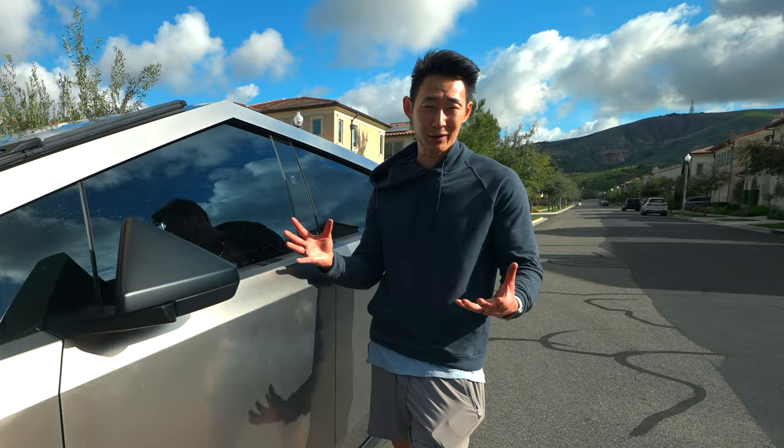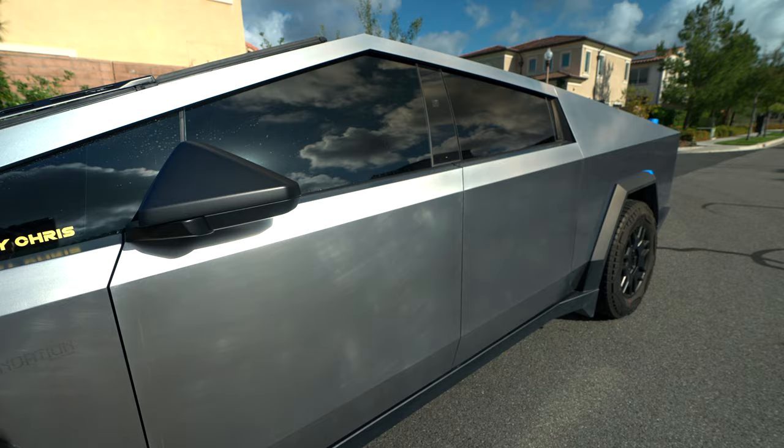However, I ended up scratching the crap out of my Cybertruck. Because there's no clear coat like on regular cars with paint, I couldn't find a way to get rid of these scratches.